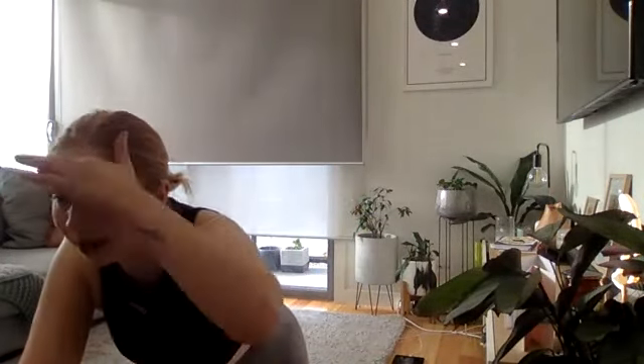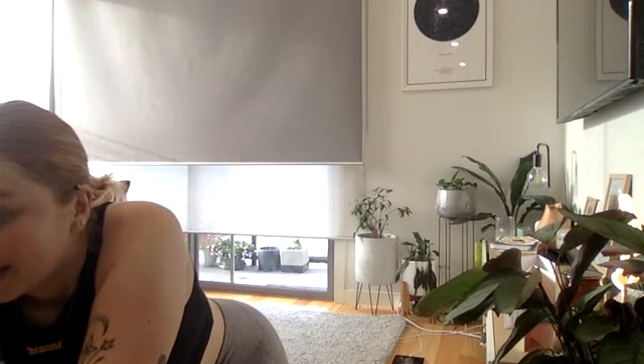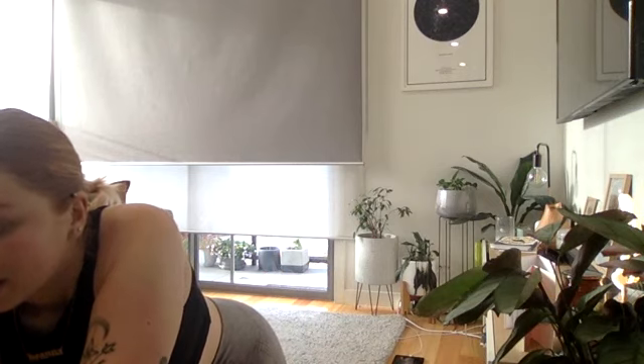Awesome — we are finished for today! Thanks so much for joining me on Zoom and on Instagram. I'm sweaty — hope you guys are too! I'll catch you next time. How'd we go, team?